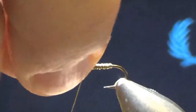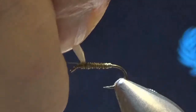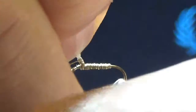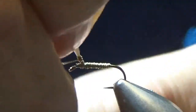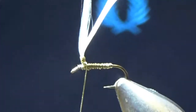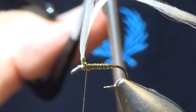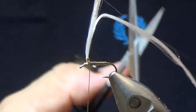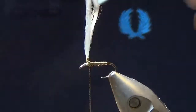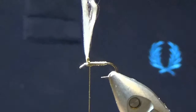I'm going to tie the post in by hooking with my finger. I'll work up the post — not even half a centimetre — and then back down again. When I get back to the bottom, I'll trim off the excess, and then I'm ready to tie in my hackle.